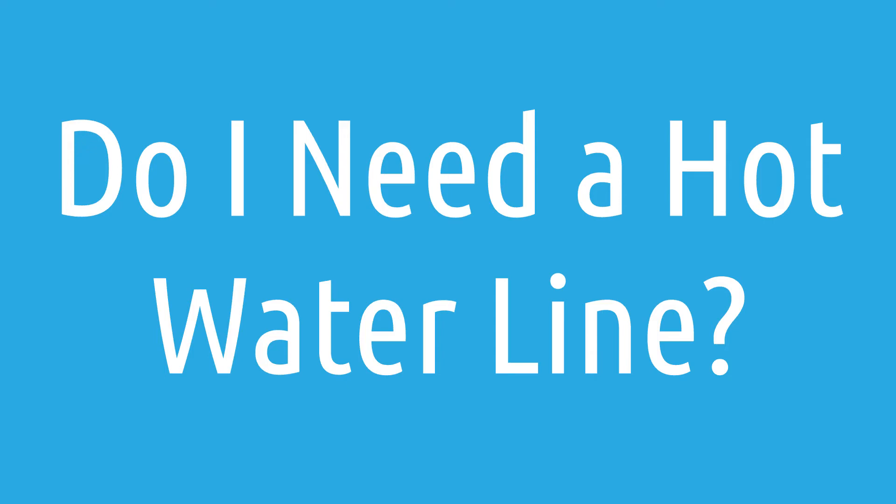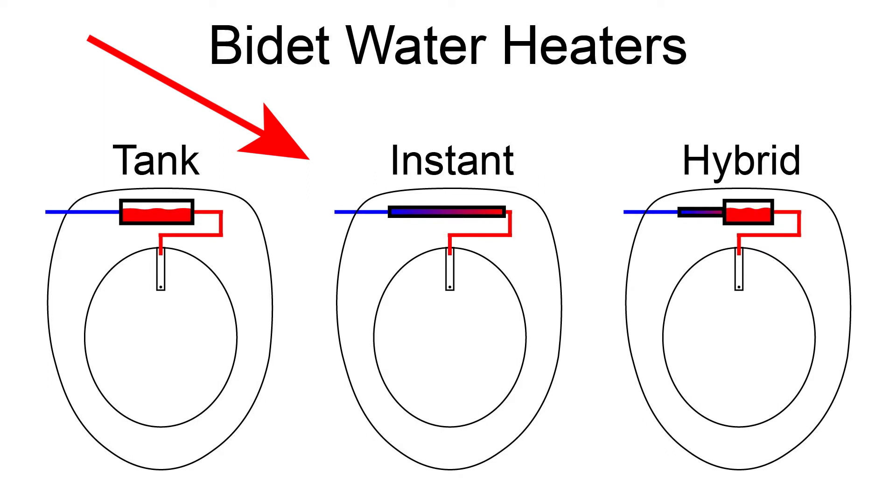Do I need a hot water line to connect to my bidet seat? The Swash 1400 heats the water in the seat itself using an instant water heater.